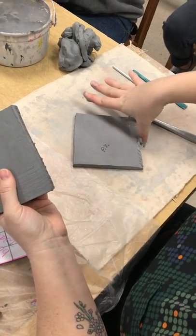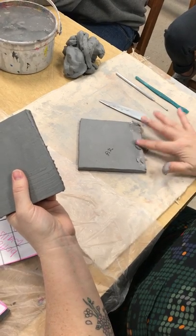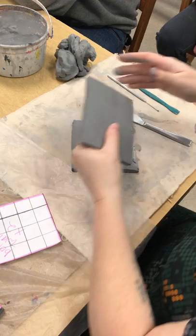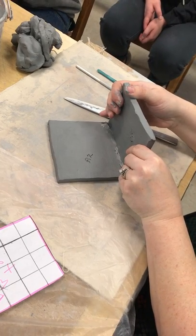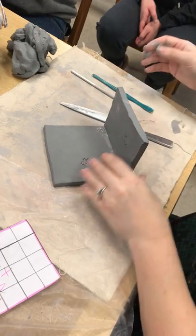So I'm just going to put some slip on here, and I'm just going to use my finger to do it. I know it's not pretty, but I'm going to put my wall down and be gentle with it.